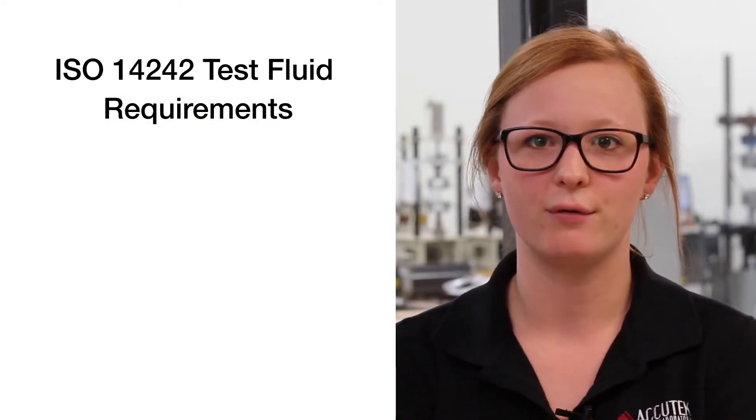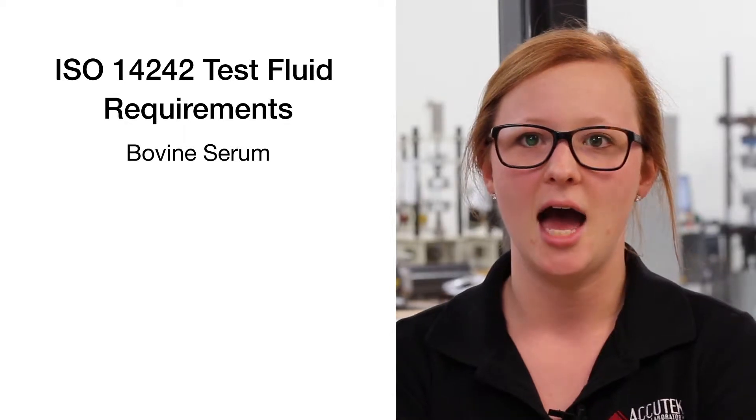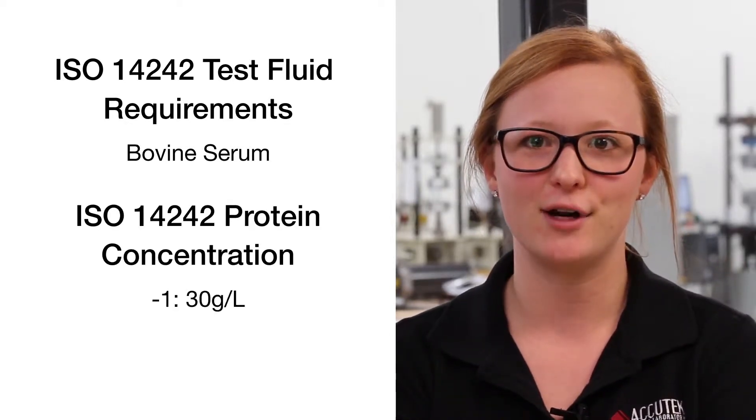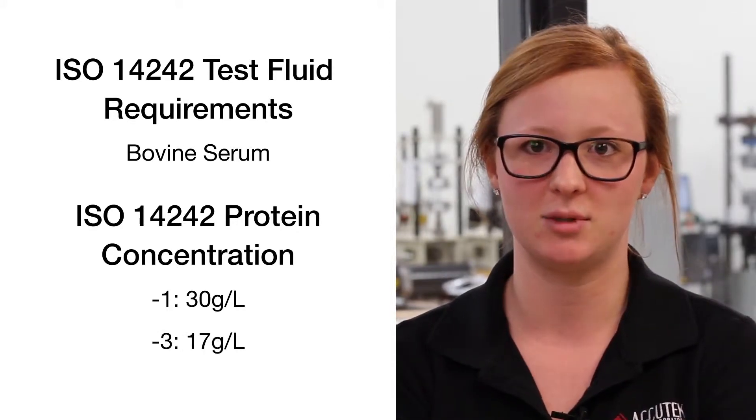To summarize, both ISO 14242 specs call for the use of bovine serum. However, dash one requires a protein concentration of 30 grams per liter, while dash three calls for a concentration no less than 17 grams per liter.